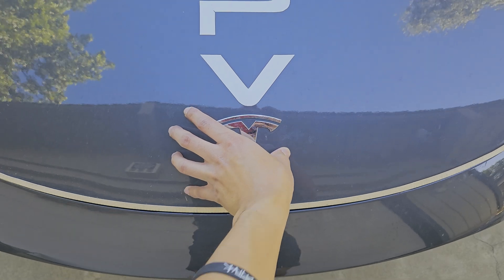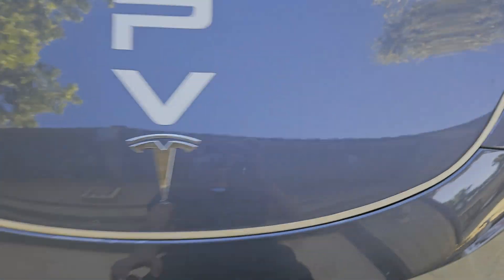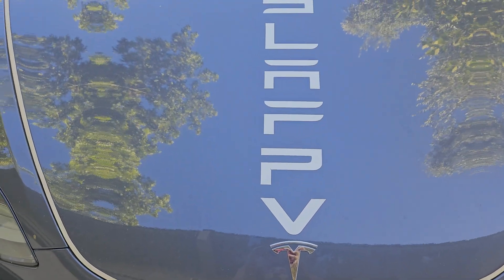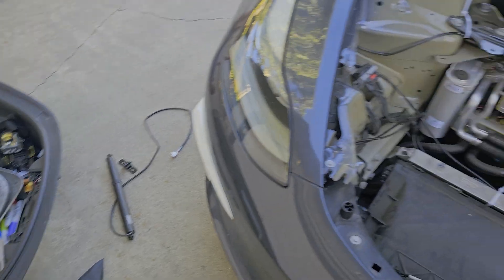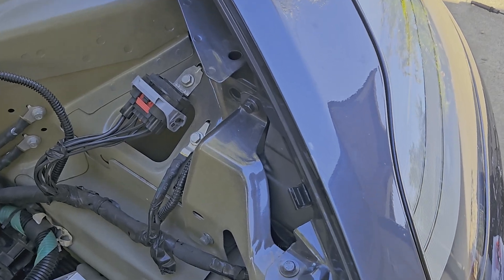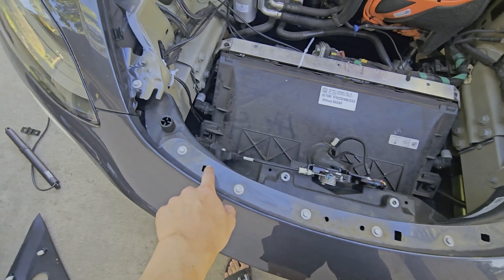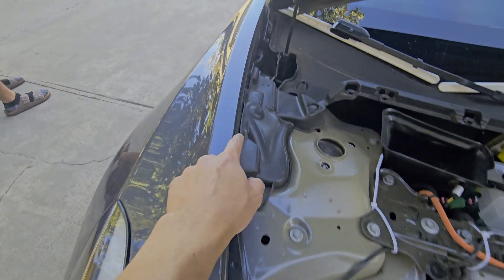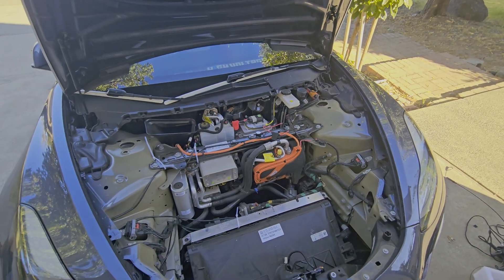It goes straight down, which is the important part. When we close it you can see there's a small line right here that matches up with the small line right here — everything looks good. Now we're going to pop it back open to install the frunk tub, which is just putting it back in and aligning it with the clip parts. One clip is broken, there's another clip here, and there are little teeth that go in along here. One clip location is broken on mine, then we just put the top back on and that should be it.